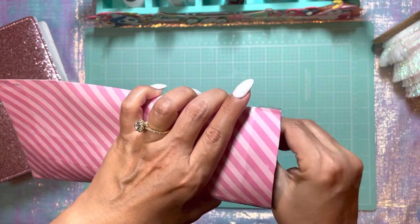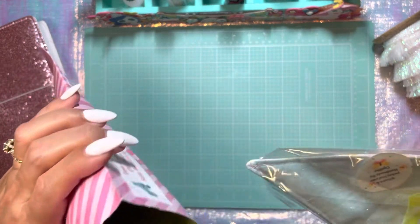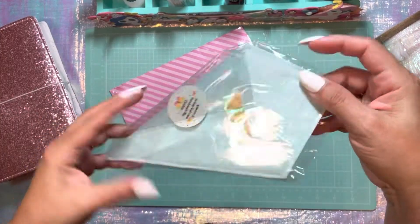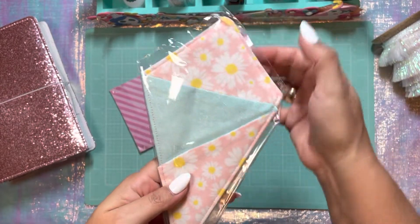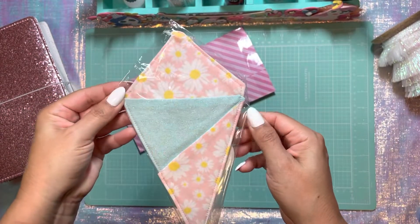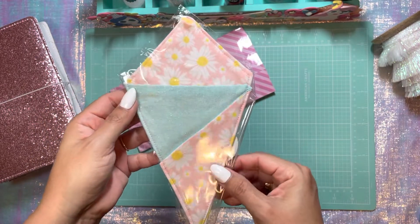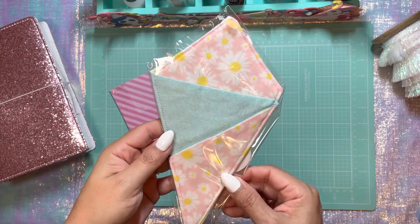Oh my God, I think she made this envelope also. Oh my goodness. So there's the envelope — look at how cute, you guys. So I ordered this from her. She makes these. She sews these herself.